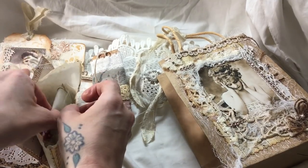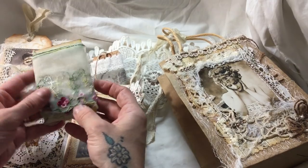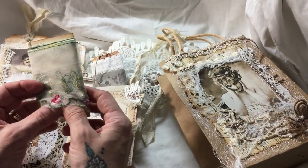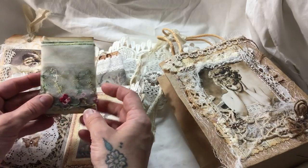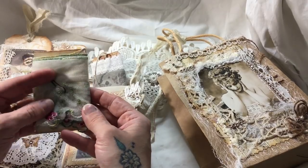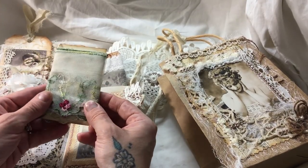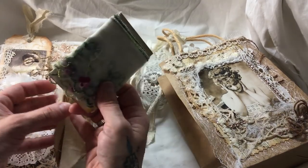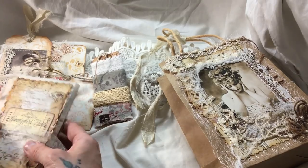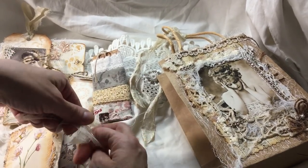Last but not least, I've included some of this trim - a few people have asked where I get it. I get it from eBay from a company in China. It takes about a month to arrive but it's so worth the wait - it's beautiful and looks lovely for pockets and things. I've put a meter of that in there as well, and that's the back. So there we go - that is the giveaway!